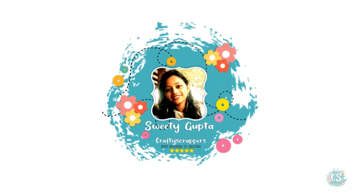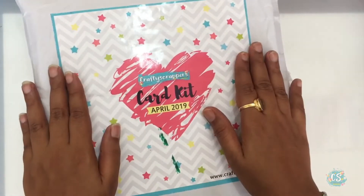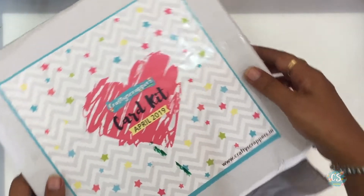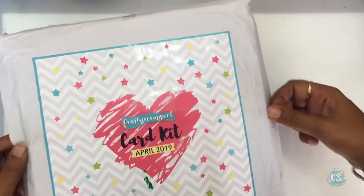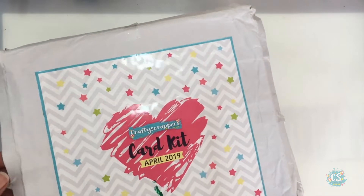Hey guys, my name is VT and I'm on Crafty Scrappers' channel for my detail kit reveal video. This month's kit was unique and special because Crafty Scrappers launched their card kit. It comes in a box and as you can see the box is quite thick and it's filled with amazing goodies.